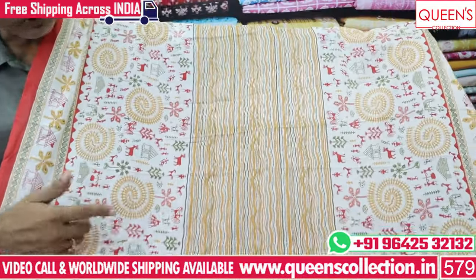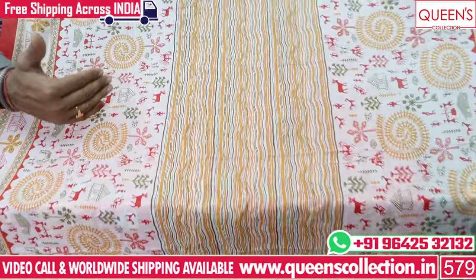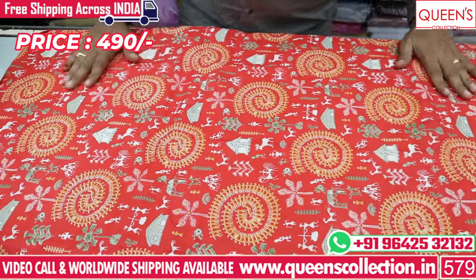Very nice — you need to choose width and length, no compromise. It's also very important to print the bottom and the top. It's also very important to use heavy cotton, only in the 490 price range.